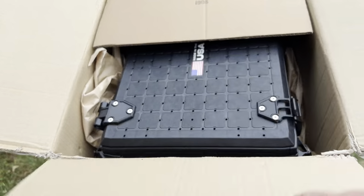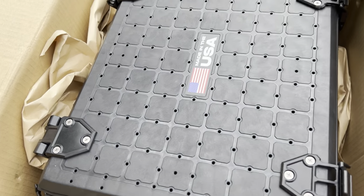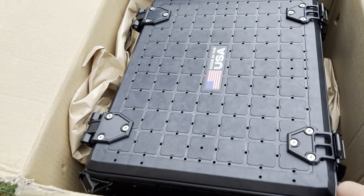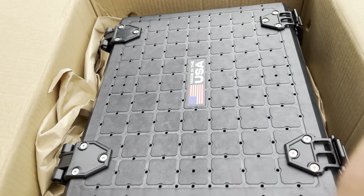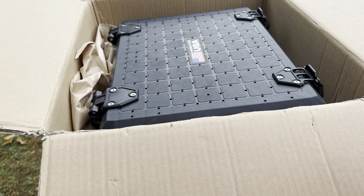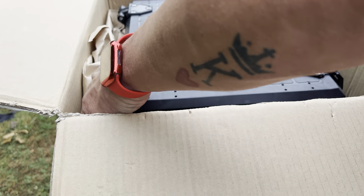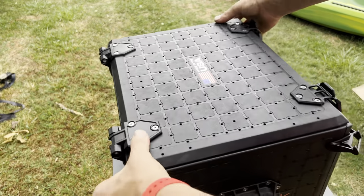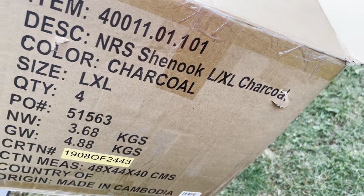Alright, so let's start off. Look at that beautiful thing — I mean that looks tactical. Very cool. Let's open it and get it out of there. I haven't even taken it out of the box yet. It shipped in a big box — they packaged it in a box that was NRF's PFDs, Chinooks. It's funny because I never knew they were made in Cambodia.